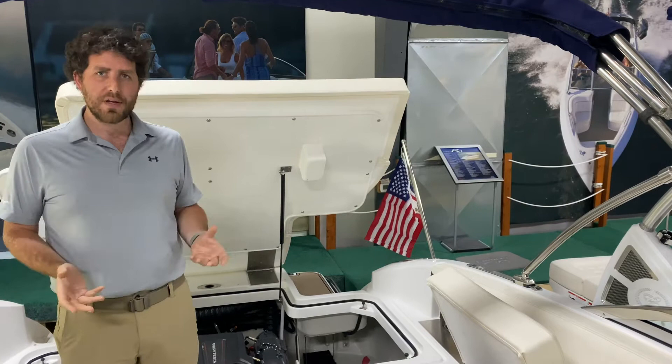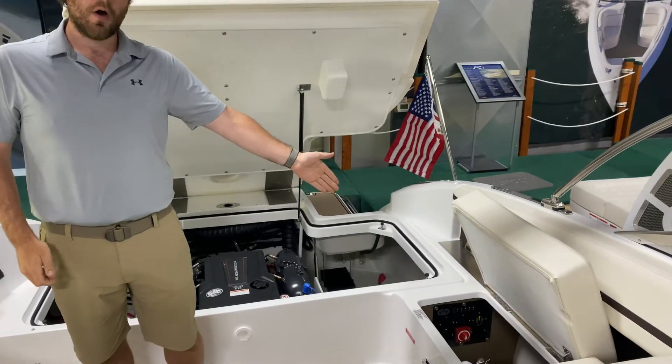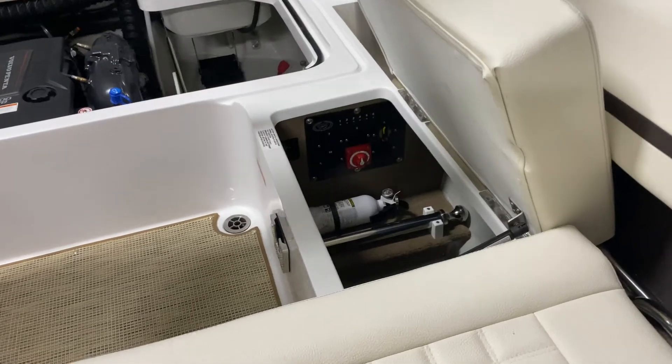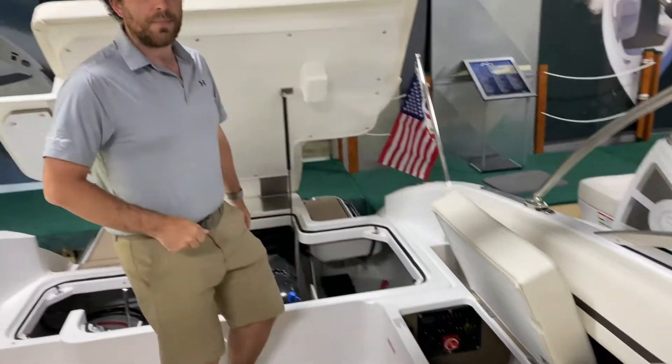For your everyday use, the battery when you're going out in the boat should be on the on position. Here in the Cobalt R5, the battery switch is stored inside this side compartment here. So when you get to the boat at the beginning of the day, you will reach down in this compartment and turn the dial to the on position.